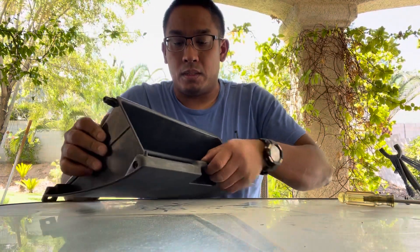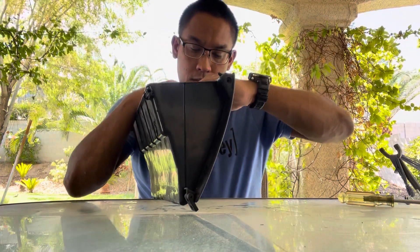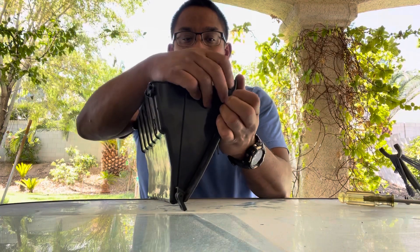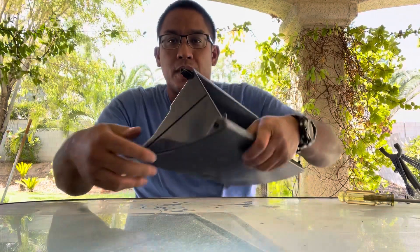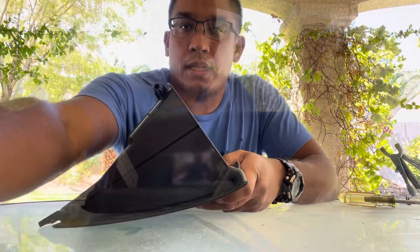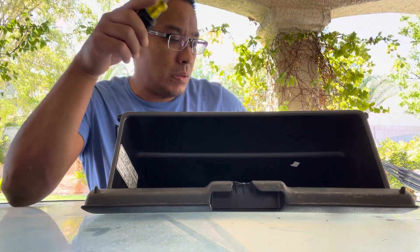It's already broken, so I'm not going to worry about breaking it. If it breaks, it breaks. If he dies, he dies. I think I'm going to grab a flathead and try to pry underneath here. So normally what I do is try to figure things out off camera.